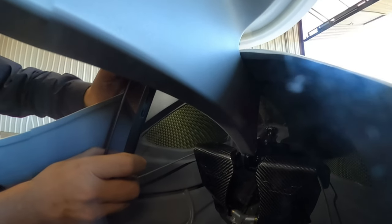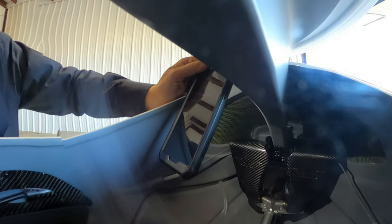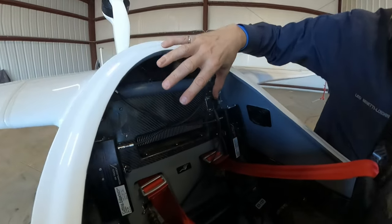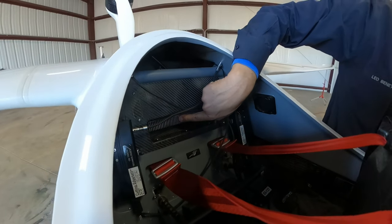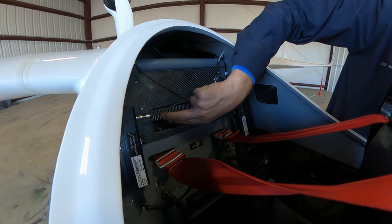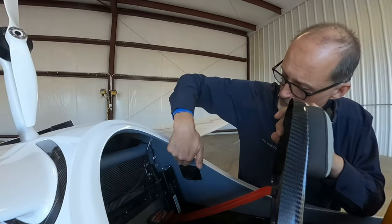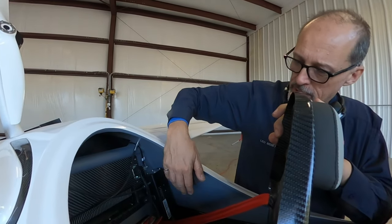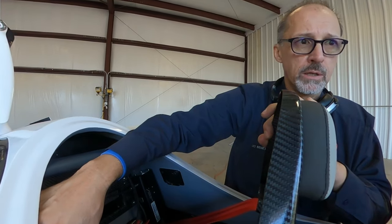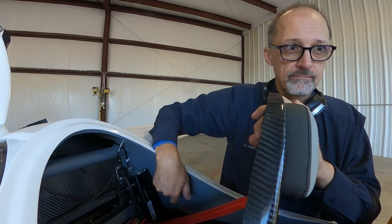That black cavity up in the front is where the nose weights go — we'll go over weight and balance later. Coming down here, these are the controller cooling fins; on the back side you'll see fans pulling air through. There are also two speakers — you've got your vario audio on one and your COM radio on the other.